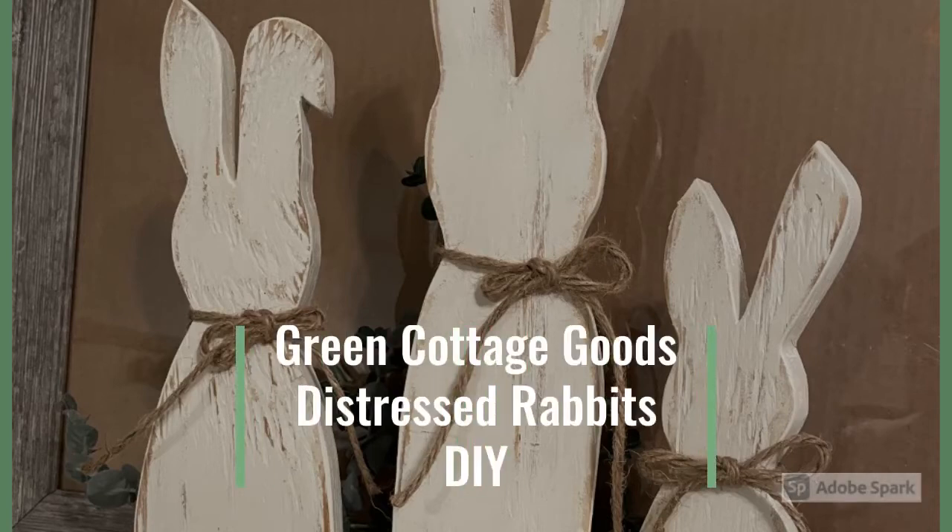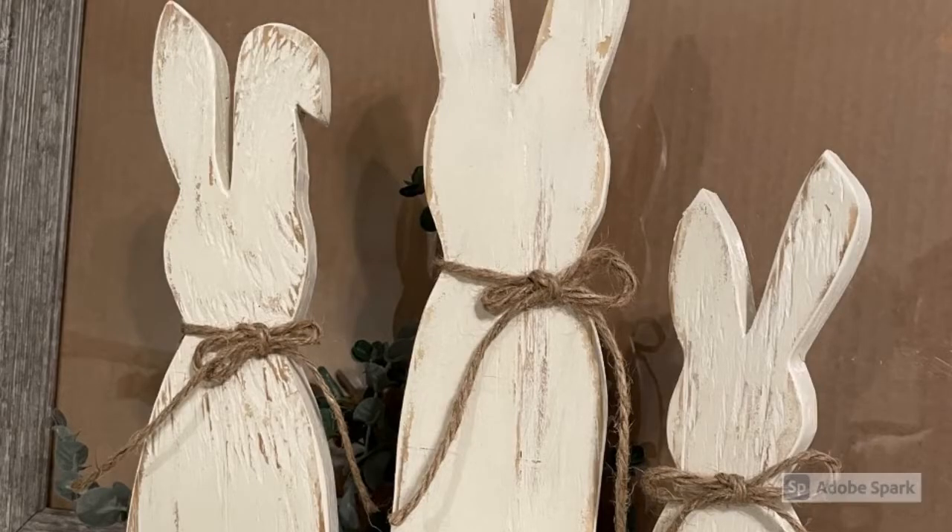Hi friends, welcome back to my channel. I'm Rhonda and if you enjoy DIY projects and anything that involves making your home more cozy and inviting, you're in the right place. Today at Green Cottage Goods, we've got a special project just for you. Today I'll be sharing how I turned a little bit of raw lumber into a beautiful set of distressed rabbits, perfect for your spring decor.